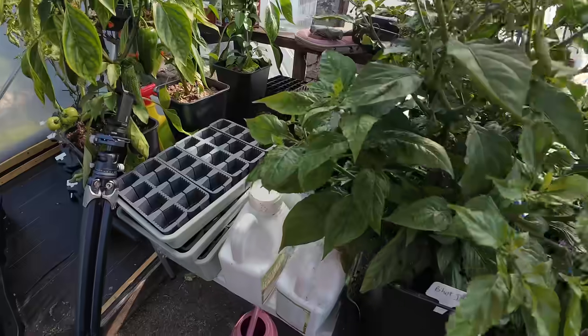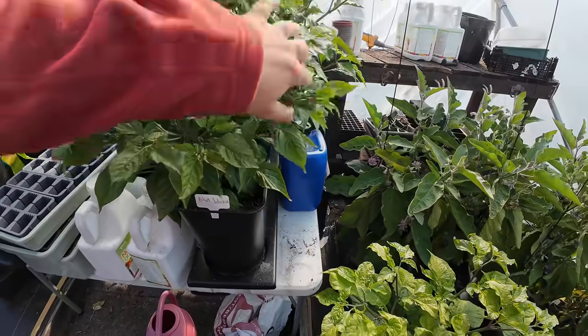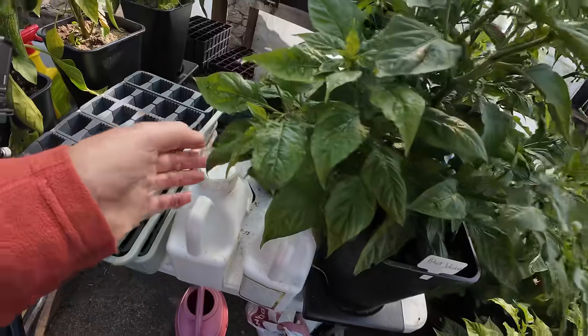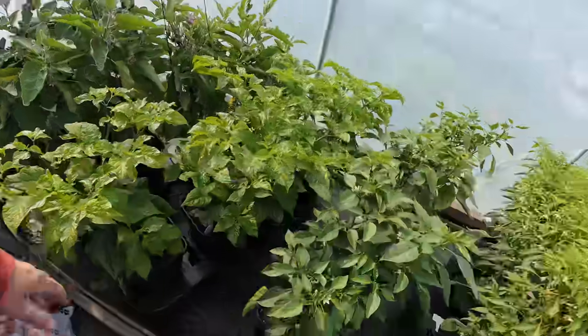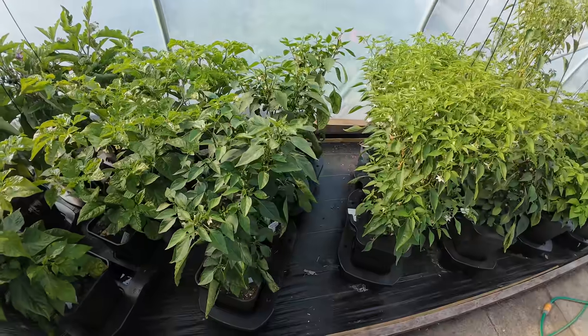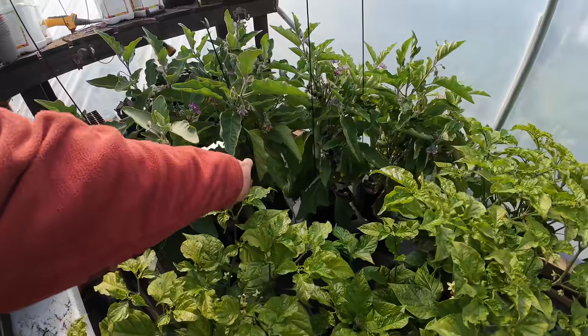If you leave jalapeños to go red, they're actually lovely. I've got quite a few on to be honest. Nothing on them ones - I'm getting hit a little bit with green fly on them, so keep an eye on that. They're looking nice mind you. I think I've got some little aubergines but that's not why we're here.